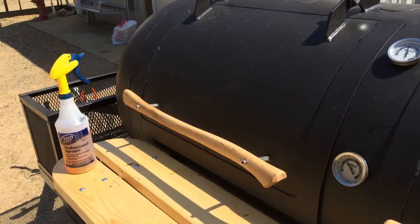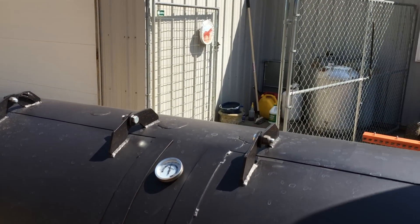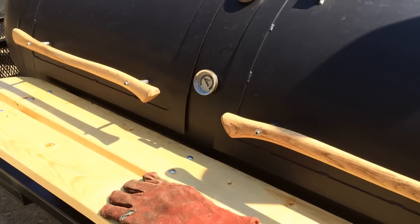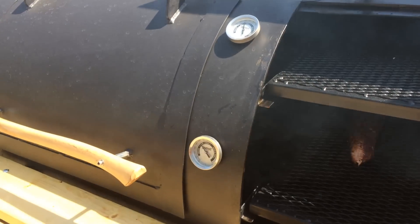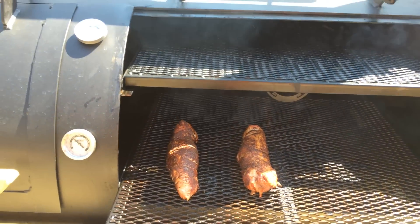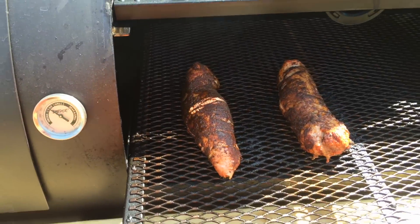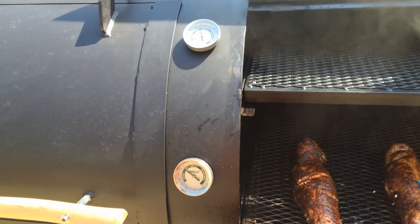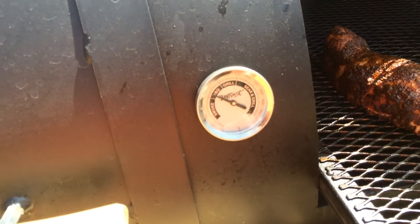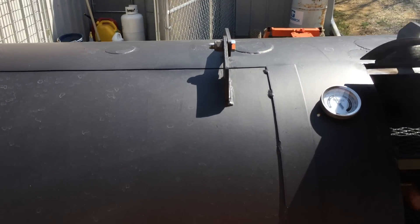About 40 minutes ago I put some pork tenderloins on and got those going. Later on we're going to throw some steaks on. Here they are — going to spritz them with some apple cider vinegar. I'm pretty easily maintaining 250 on the bottom racks and 350 on the top racks.